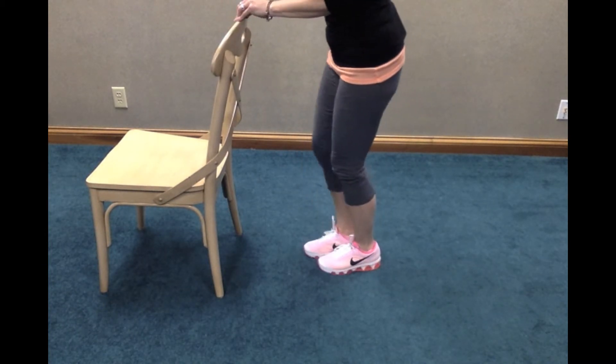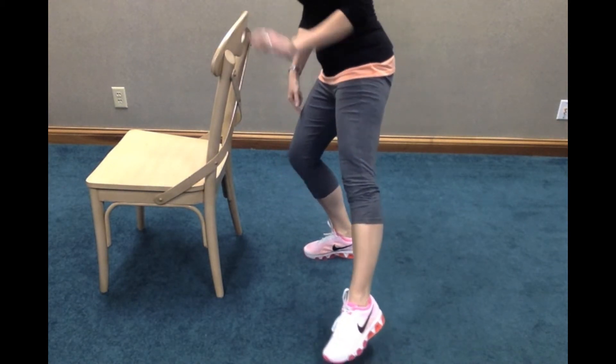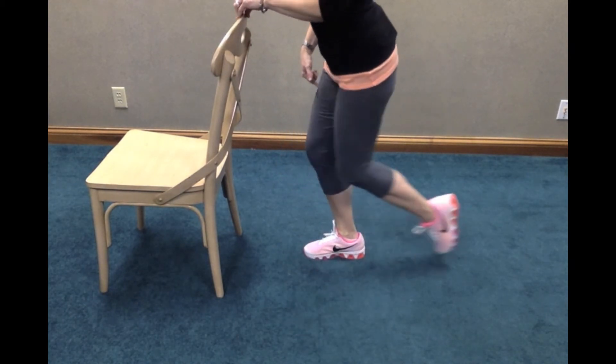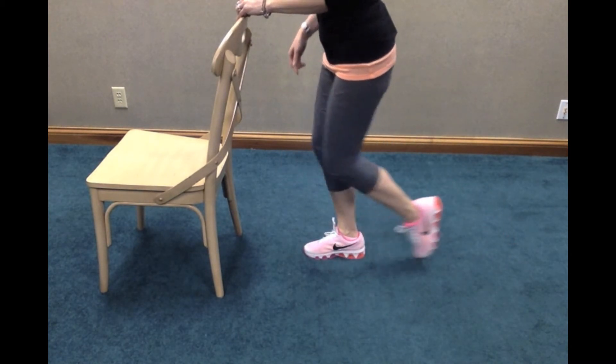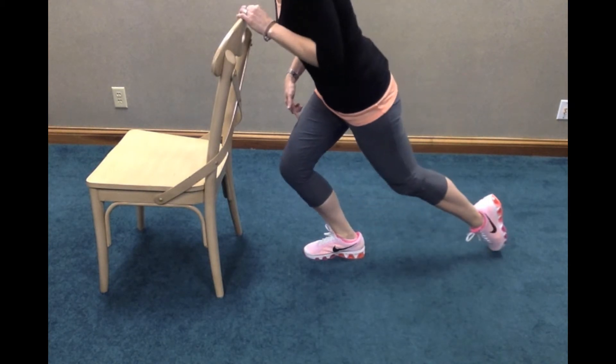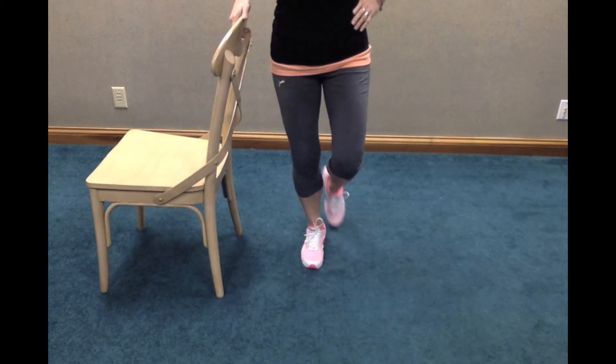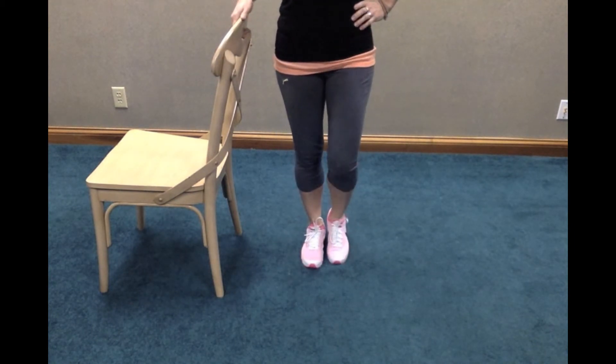Let me show you from the side so you can see. As I reach with my good leg, my operated knee has to bend and straighten. And same thing — as I reach to the back, that operated leg that I'm standing on is bending and straightening like that. Once to the side and then once to the back counts as one repetition.